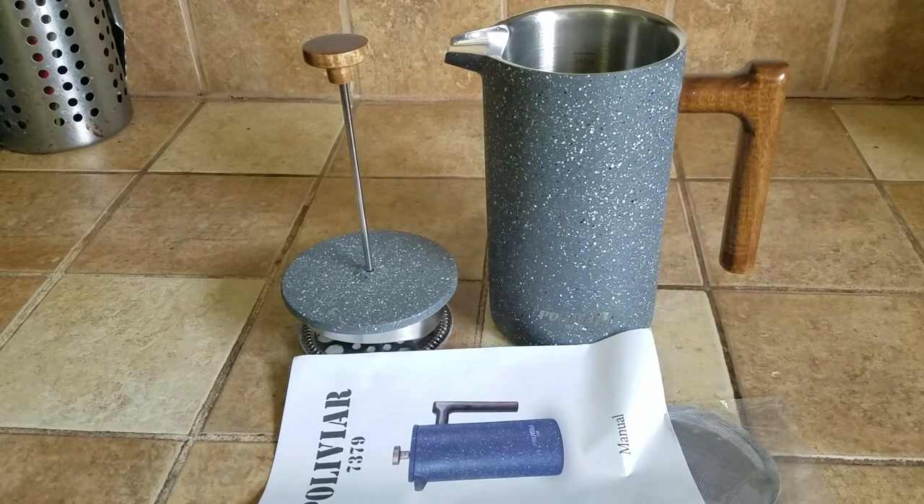It is a really nice heavy duty French press that I will definitely enjoy. As always, thank you so much for watching — I'll see you guys and girls on the next video. Take care, people, bye!